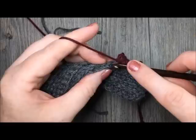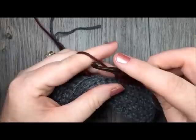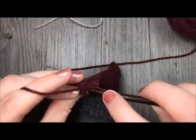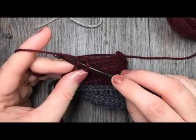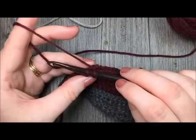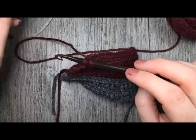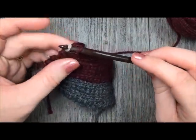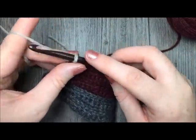At the end of that, you're going to switch to your color C. With my color B I'm just finishing up the second repeat of rows 5 to 8, and I'm going to want to switch to my color C. So once again, I'm going to insert my hook in the back loop only of that final stitch, drop my color B, pick up my color C, and simply complete my slip stitch with that color C. I'm now all set to go on my next row.